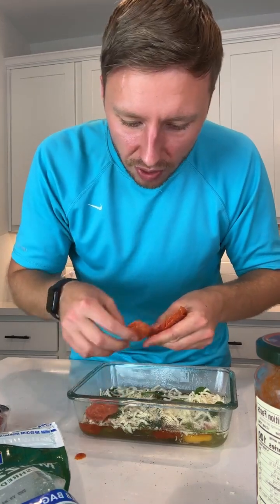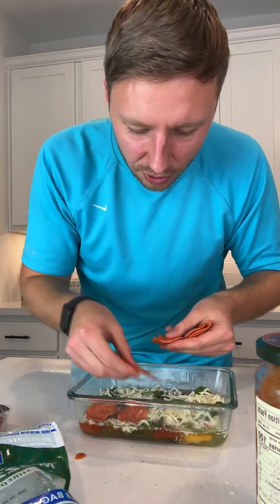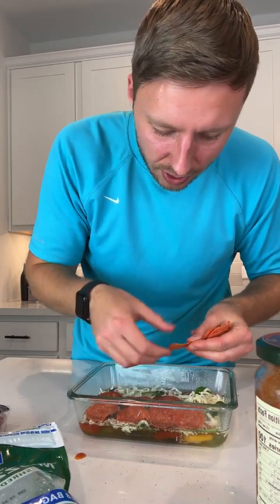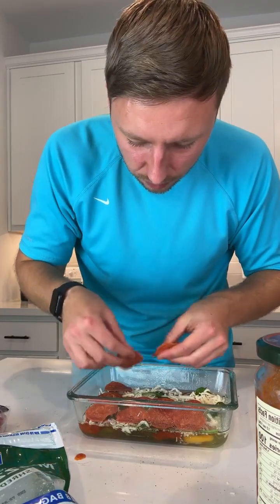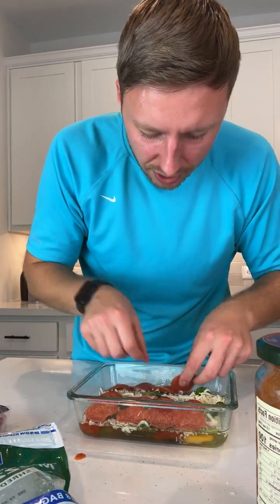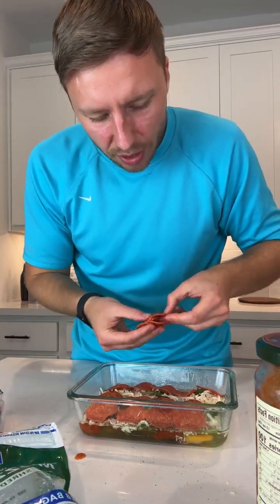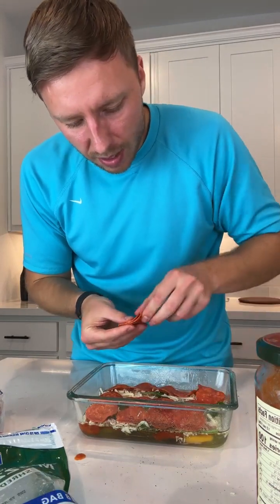And some pepperoni. Pepperonis do shrink, so whenever you make keto pizzas, try to make it so they overlap a little because they're gonna shrink.